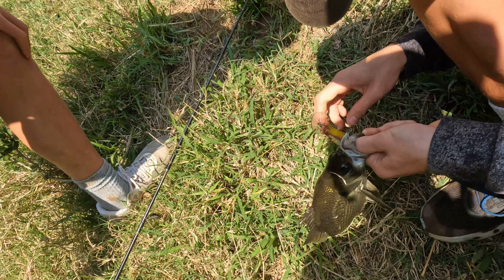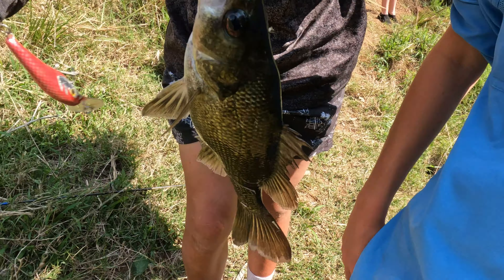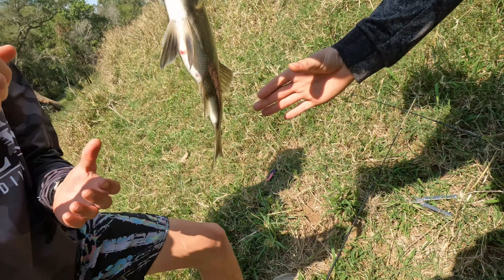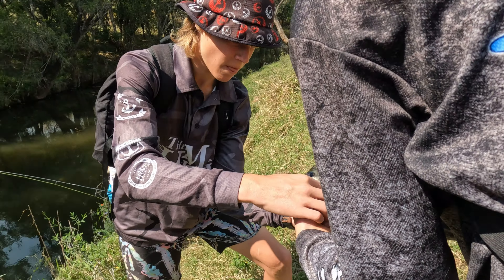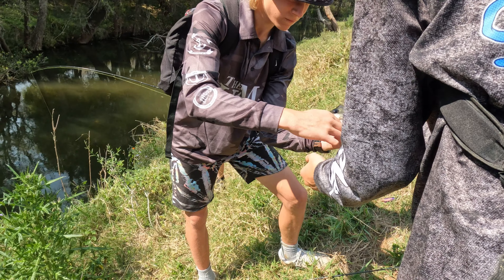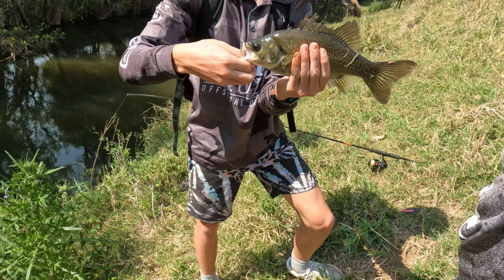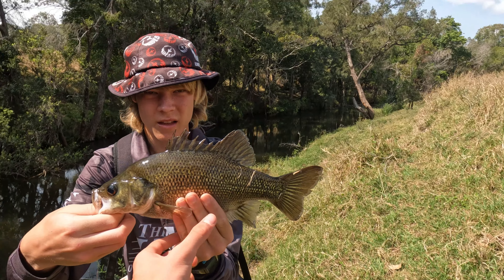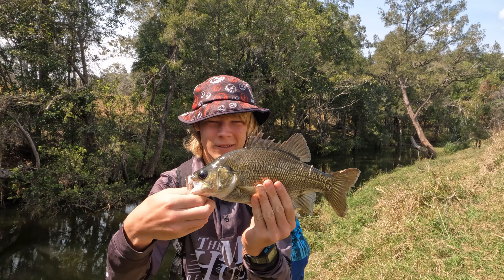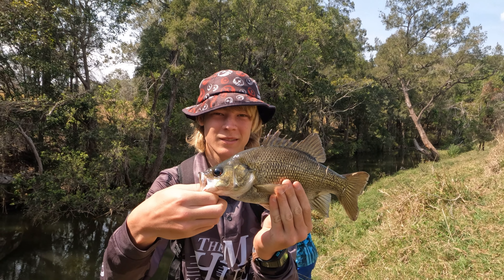Beautiful little bass. Happy Fred? Yes. Get a picture with it real quick. Do I put my thumb in it? Yep, put his thumb in his mouth. Yeah, hold it real tight. No, it's smaller, it's a lot smaller. If you move your fingers down and like — nice fish, Fred, good job.